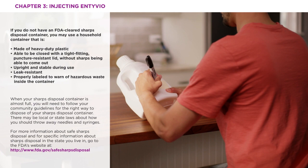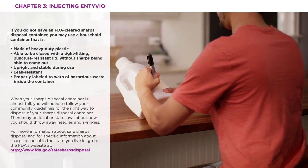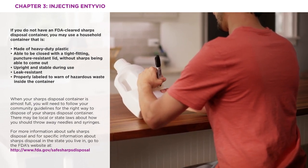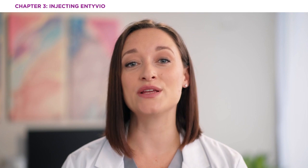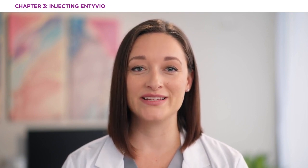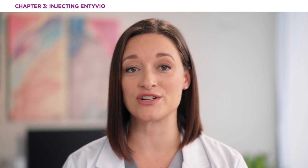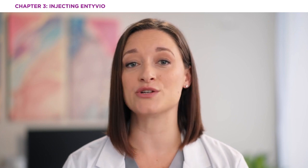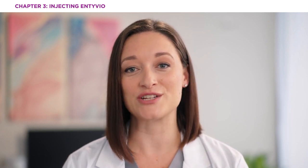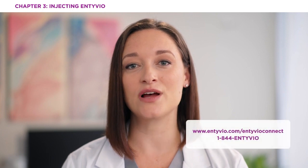Do not dispose of your used sharps disposal container in your household trash unless your community guidelines permit this. We've covered all of the steps, so you should be all set with instructions on how to use the Intivio pen for subcutaneous use. And remember, you can always watch this video again if you need a quick refresher. If you'd like to find out more about resources and assistance that Intivio offers to help manage your treatment, including in-home injection training, visit intivio.com/intivioconnect for more information.